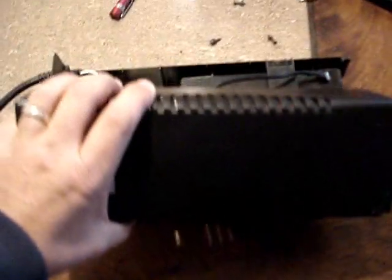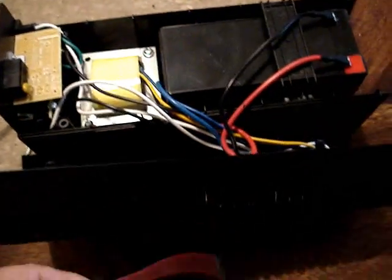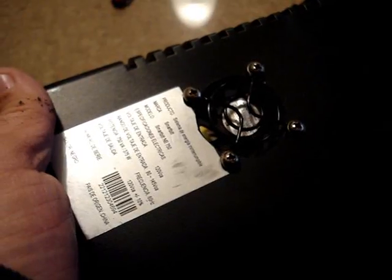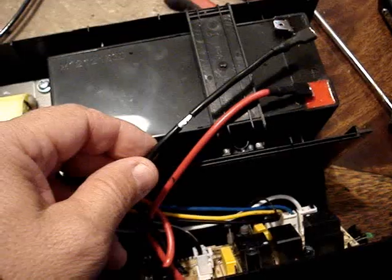I plan on adding another battery to help lengthen the runtime on this UPS, but to do that effectively and to not damage the UPS I plan on adding a little 12-volt fan to help keep this transformer cool. So what I'm going to do is modify this box, drill a small hole, and mount this fan in the top. There are vents in the bottom, and air will be drawn up from the bottom, around the transformer, and out the top. This is how I installed the little 12-volt fan.